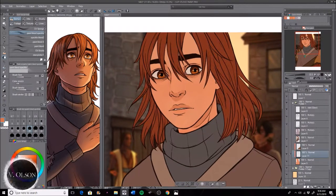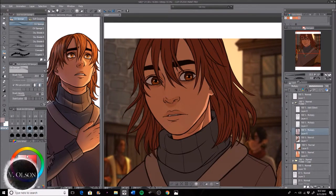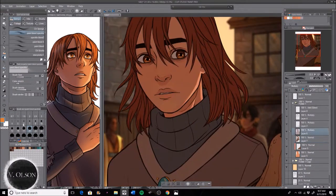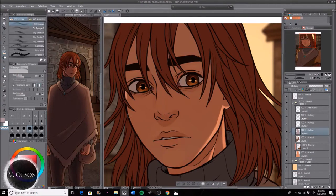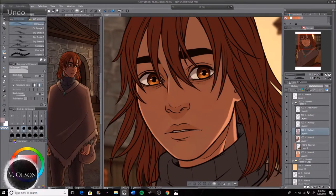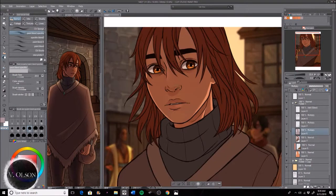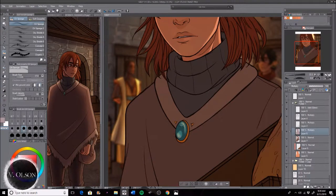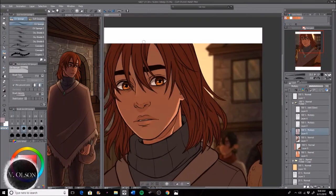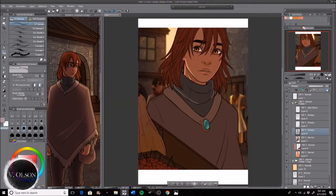Basically I just start off with all my flat colors, very little shading unless it's in the color of the face — like the cheeks, the nose, and the lips — and of course the eyes, just to give a little bit more shading and depth for where I want the shadows to fall. Then I go over every flat surface with a multiply layer with a sort of muted purplish-reddish color to give it a little bit of shadow.